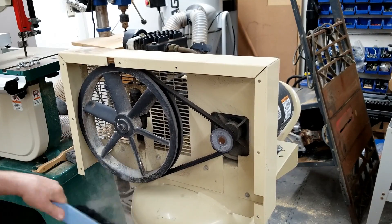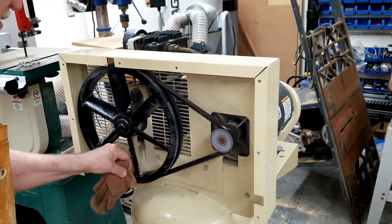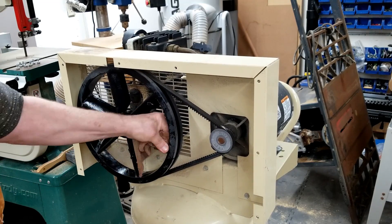I decided to go ahead and clean it while I had the grill off. I would have blown it out with an air compressor, but I'd already sold the little guy, and of course the big guy wasn't hooked up yet.